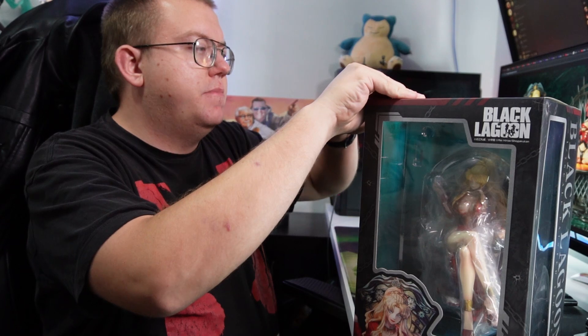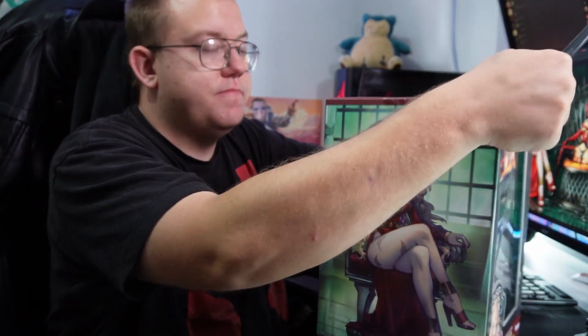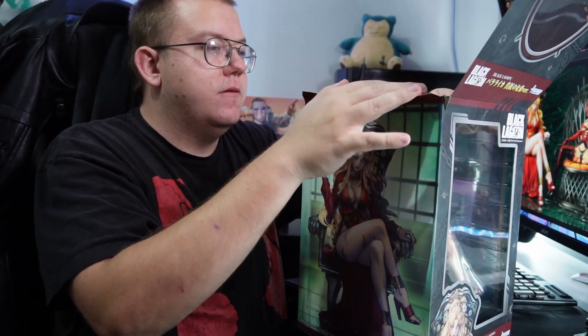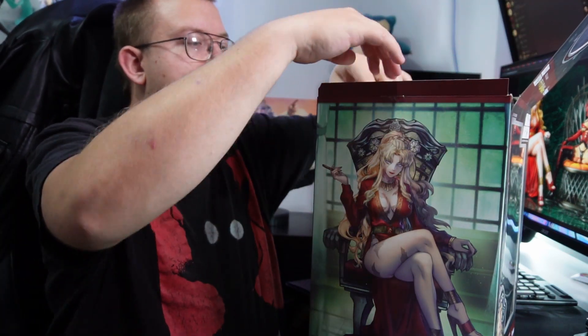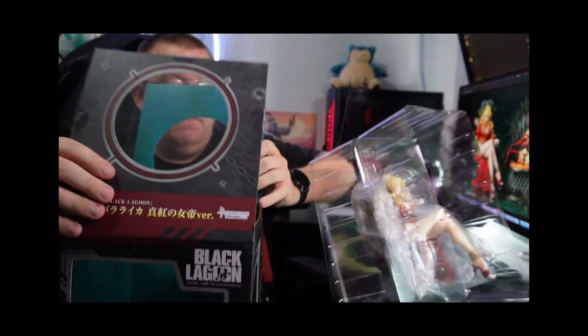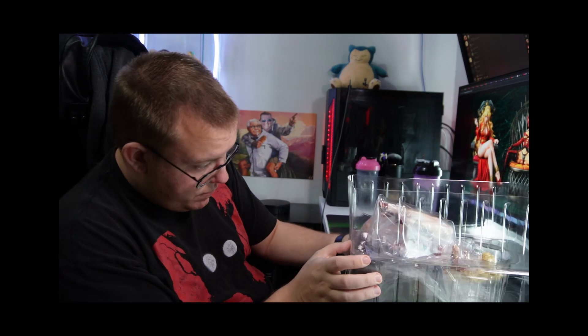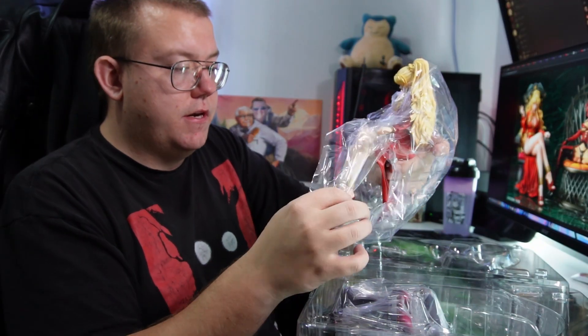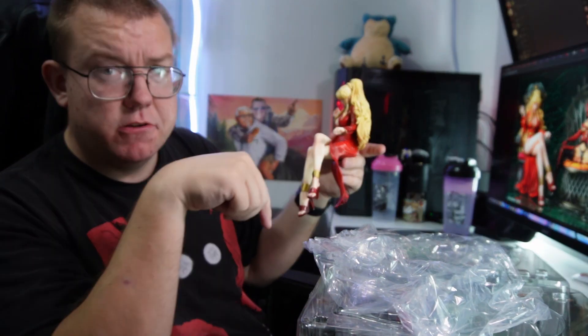We'll go on and unbox her. It's probably going to be pretty traditional — probably just the stand blister. From what I saw from the photos she does have a couple of hand options. We'll speed up this bit of the unboxing. It looks like there's tape only on the left-hand side — maybe whoever boxed this from the factory didn't get around to doing tape all the way around on the blister. First time I've seen that.